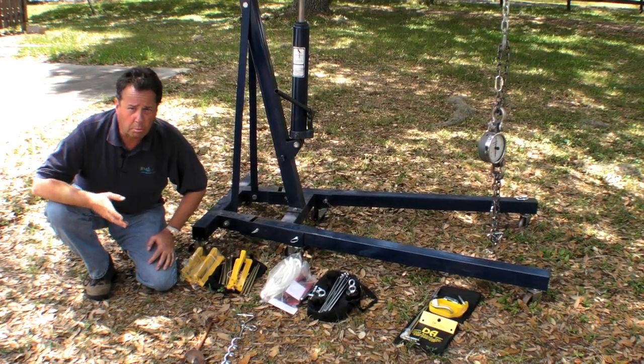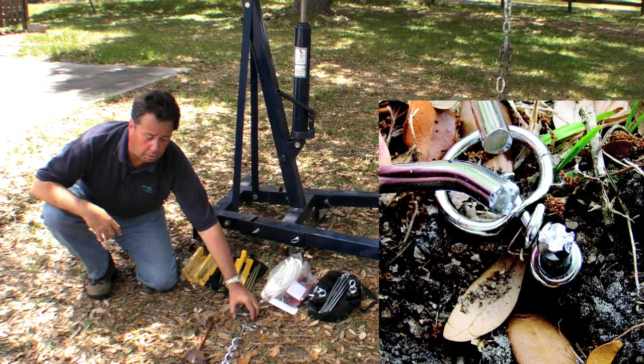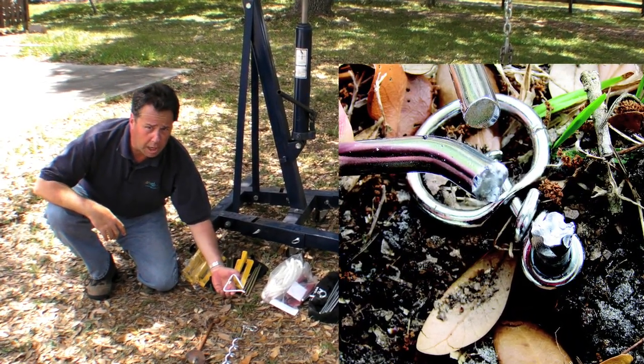We found one problem right off, though — in torquing down the spiral doggy auger, the top snapped right off.